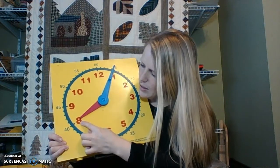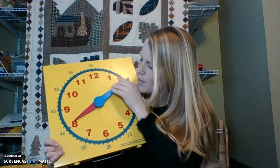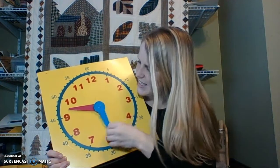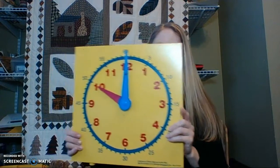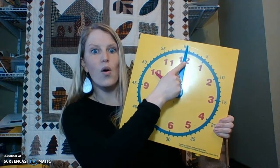So, if the red hand is pointing here, we know that the hour is 8. If it's here, it's 9 and 10. So, we always look at the hour hand first to tell us what the hour is. Right now, the hour hand is pointed on 10. Now, we're going to look at the blue minute hand, and if the blue minute hand is pointing straight up at the 12, we know that it's o'clock. So, we'd read this time like this: 10 o'clock.